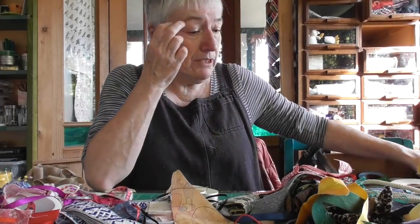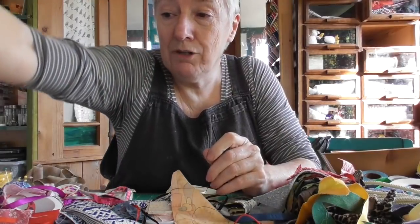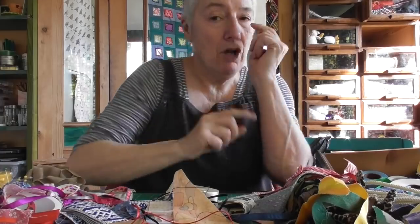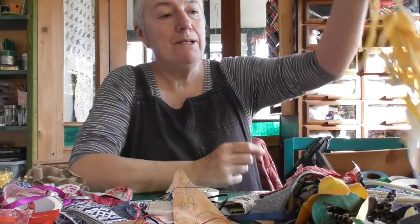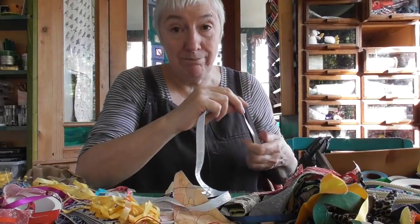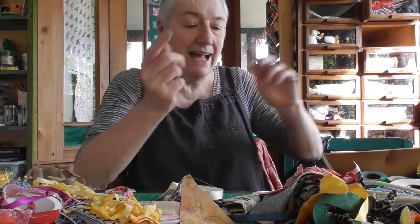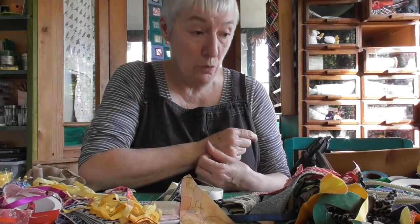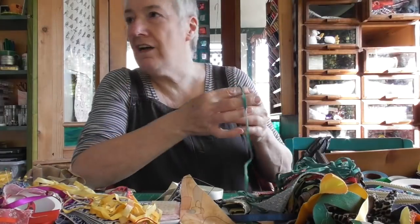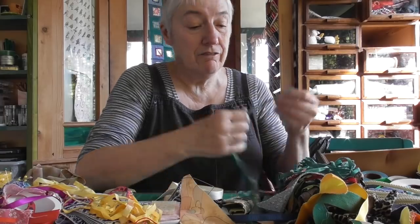I'm going to post this one today because I'm going away for a few days. I'm going to take the red and pink quilt to the long arm quilters in Cumbria. I'm going to take the camera with me, so I shall do some films, but I won't be able to edit them or put them up until I get home, which won't be until after the weekend. Today is the fourth or fifth of March.